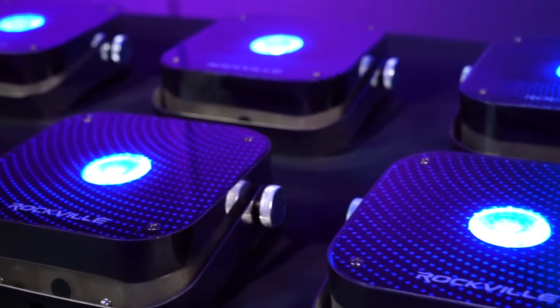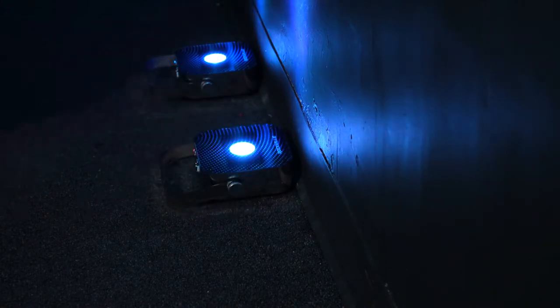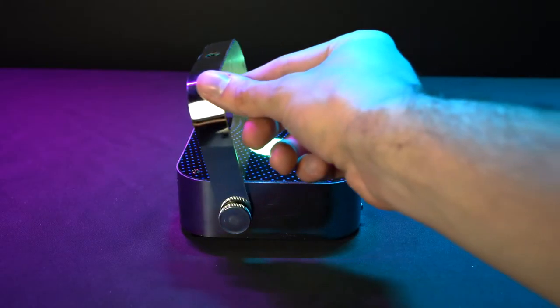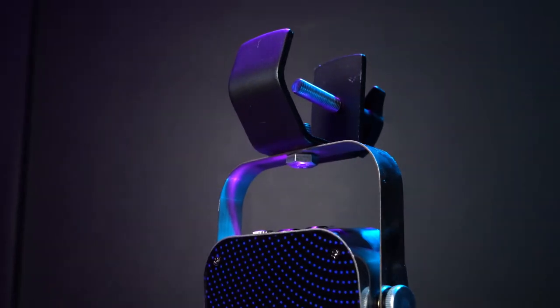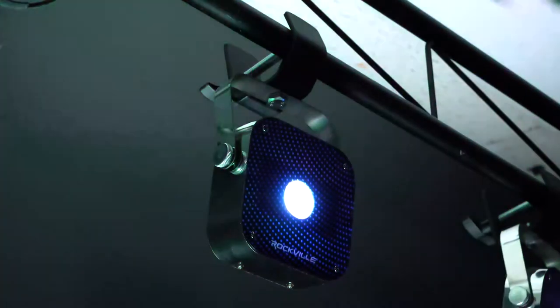This lightweight and compact light is super portable and has rubber feet on the bottom so you can use it in floor operation mode or on a tabletop or desktop. It also comes with an adjustable bracket that allows you to angle the light in different positions for wall washing. This bracket also allows you to attach it to a lighting clamp like our LC70 and hang this light off a truss.